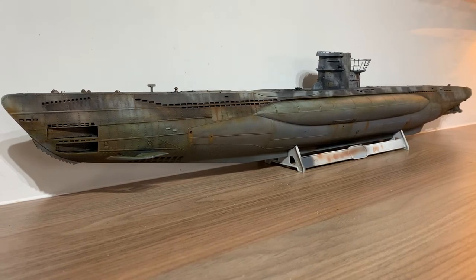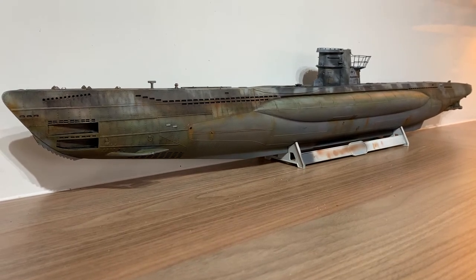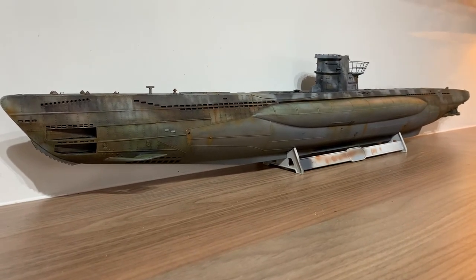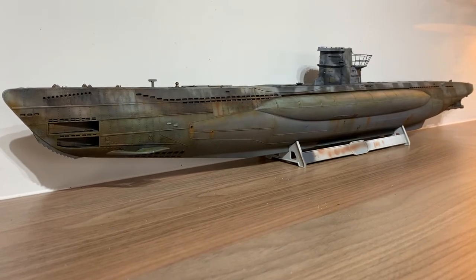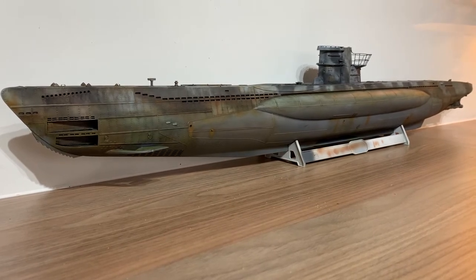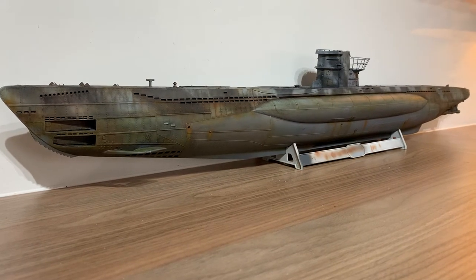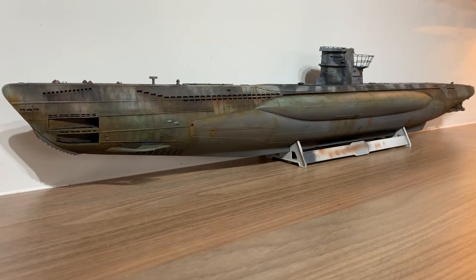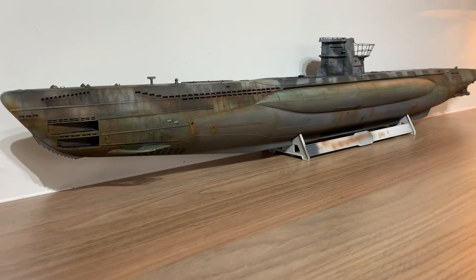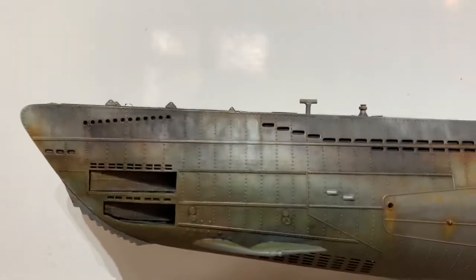I've had it since March 2009, bought it for 25 quid. It basically got as far as being glued together and then it just got kicked around, neglected really. So I've had to make a few bits and scratch build. I've got the Eduard photo etch set for it as well, which I've now put pretty much most of on. There is a bit of guesswork with some of it because I don't know where it all goes, but anyway, without further ado, this is just a bit of a heads up on the weathering front.